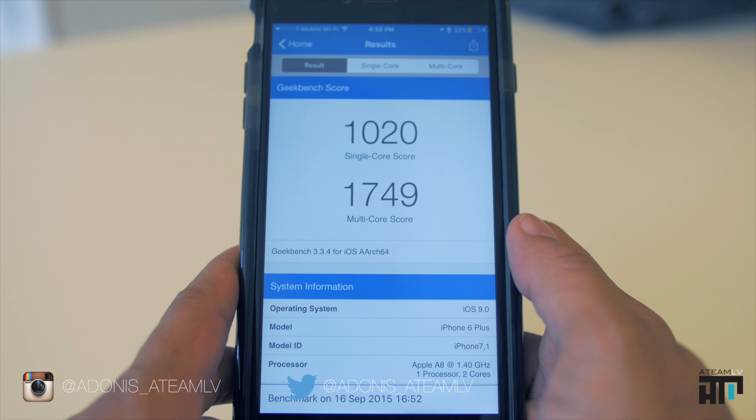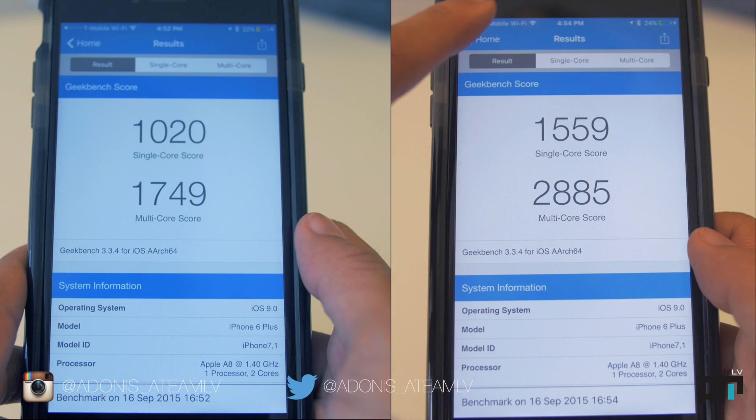This is a significant drop in performance in the low power mode state. Now without low power mode, we're looking at 1559 for a single-core score and 2885 for a multi-core score. Now this is a gigantic difference. Is it good or bad? That's going to be completely up to you and what you plan on doing in your low power mode state.